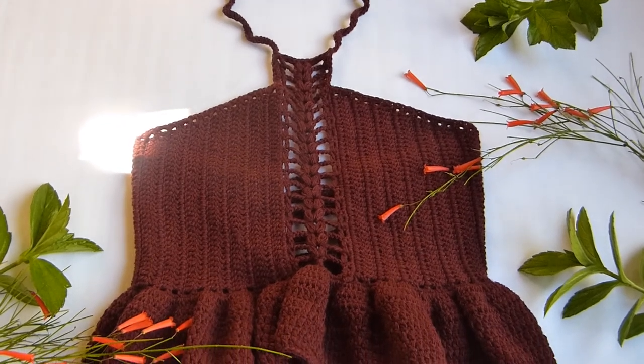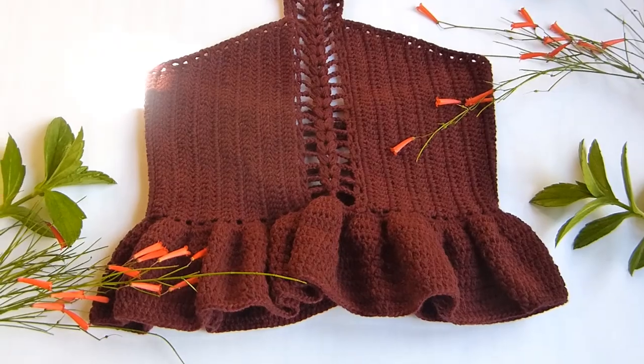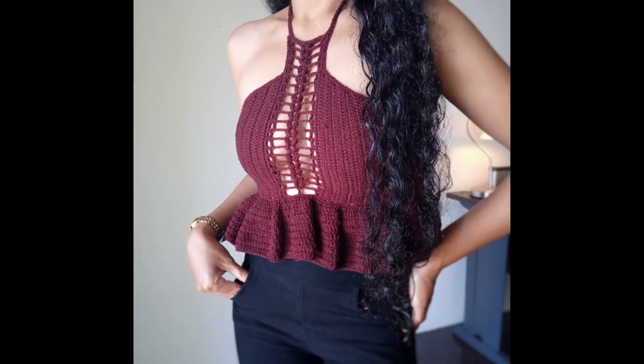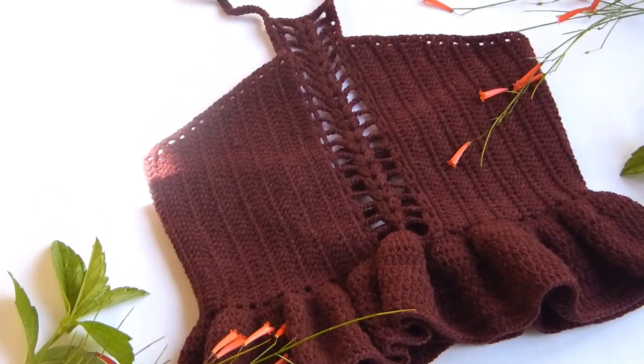For this project, you'll need a super fine yarn. I'm using this yarn called Indofill under the category 4 ply. We'll also use a size E or a 3.5mm crochet hook, a yarn needle, and a pair of scissors.